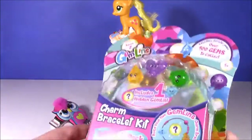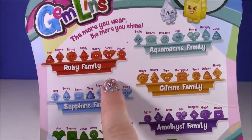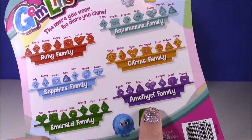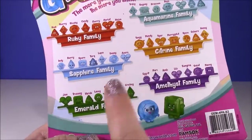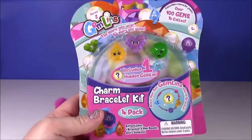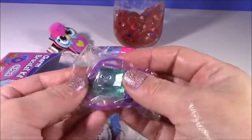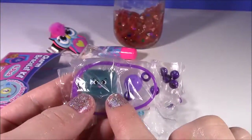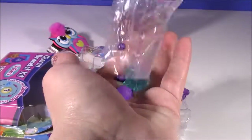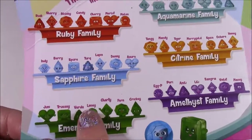Next up we have the Jamblin Series 2. I've never seen these before and I saw it at Toys R Us — I just had to get it. There are so many different colors and shapes: there's an aquamarine family, ruby family, sapphire, amethyst, citrine, orange, and emerald. There's one hidden Jamblin and three here. Each one of these little gems actually has its own name.